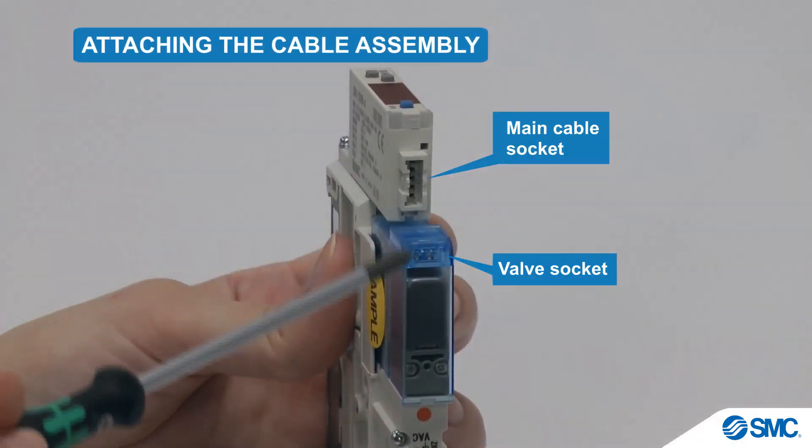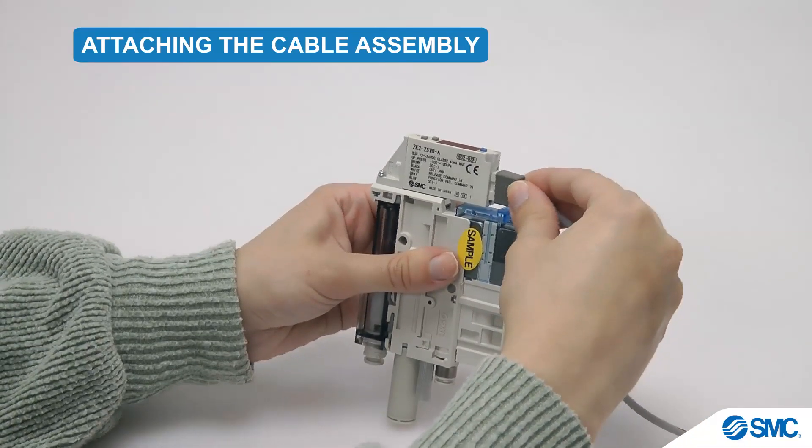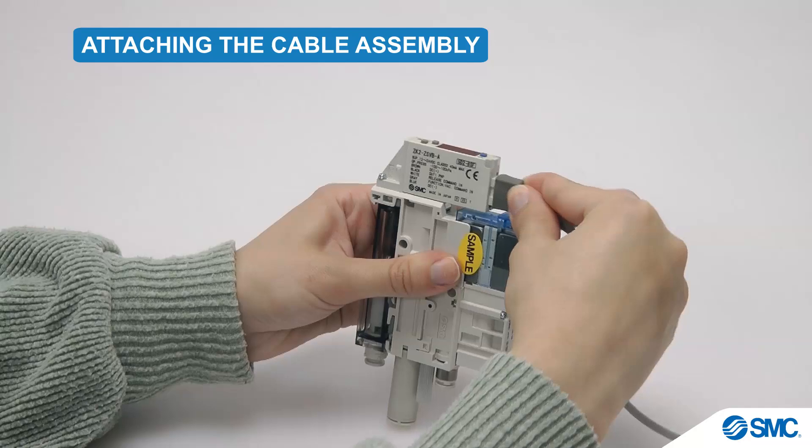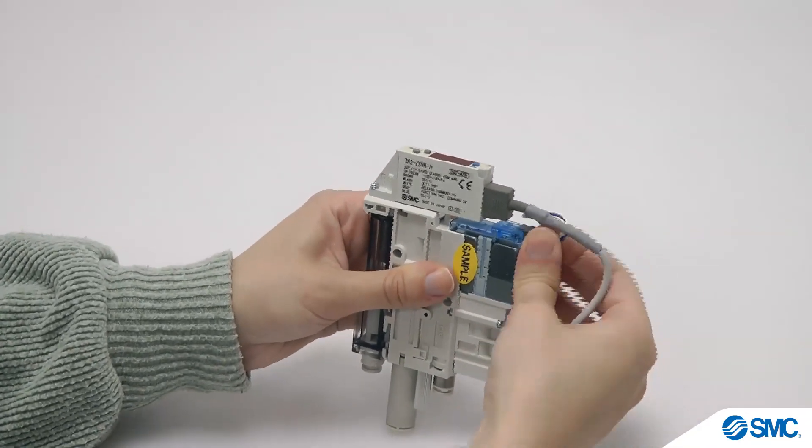We can now attach the cable assembly. Insert the main cable connector into the socket. Push it in firmly until it clicks into place. Connect the smaller cable connector to the valve socket.